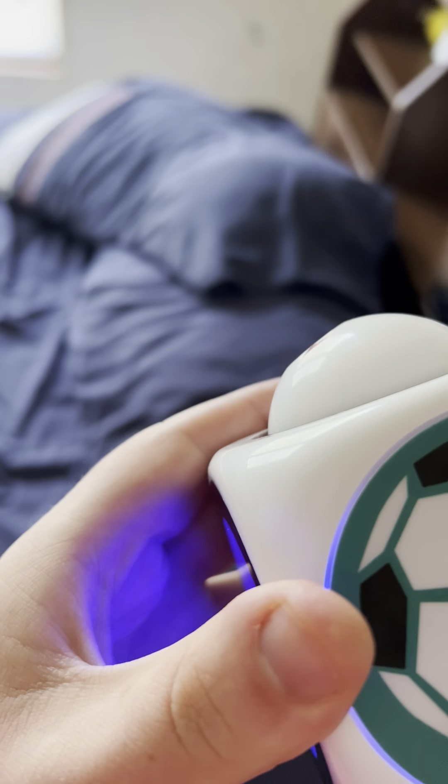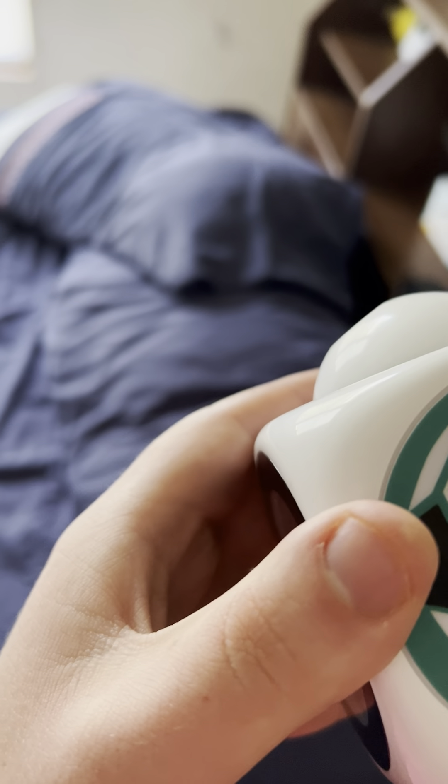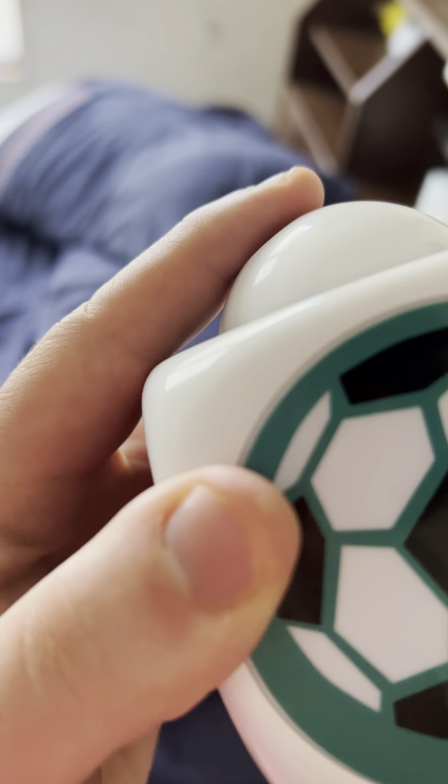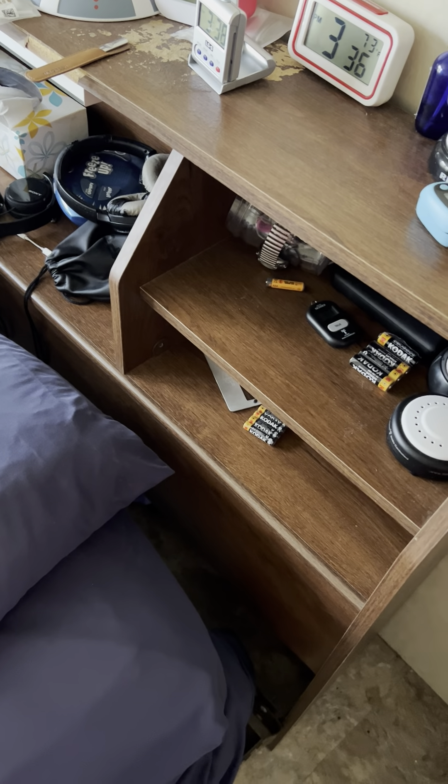3:36 PM, 72 degrees Fahrenheit. See — 3:37 PM, 72 degrees Fahrenheit. It lights up and you can see the time on it.